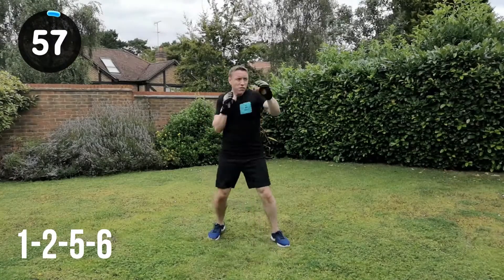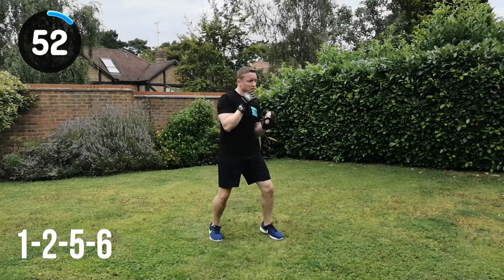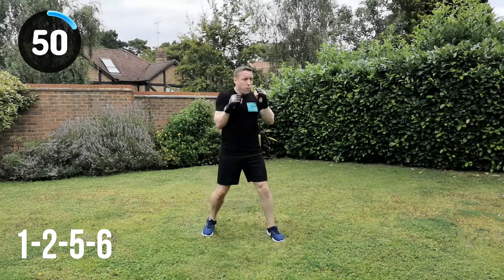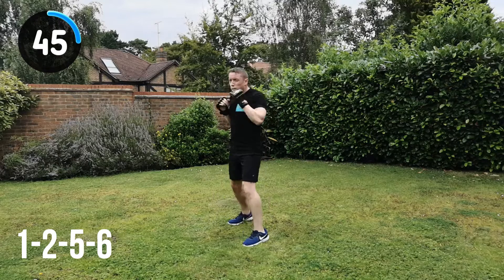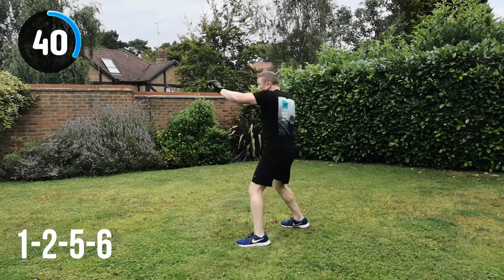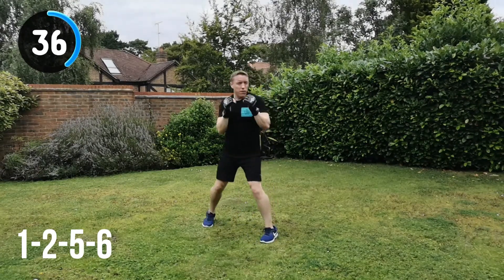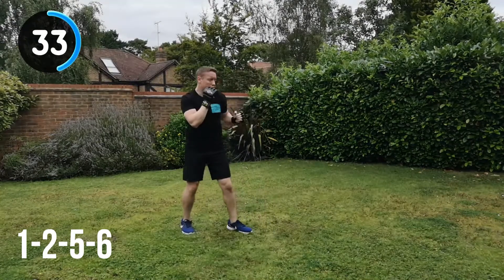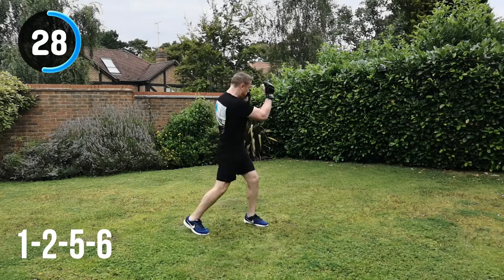So 1, 2, 5, 6 on the next one — jab, cross, upper left, upper right. Nice and simple. Straight in. You can see how tight I'm keeping my guard. Don't go too wide and wild with the techniques and combinations. Get the power and the energy but bring the hands back — as soon as that punch has been landed, it's straight into the protective position. You don't want to leave the hands out too long because you'll leave yourself open to an attack. So perfect your guard all the way through.